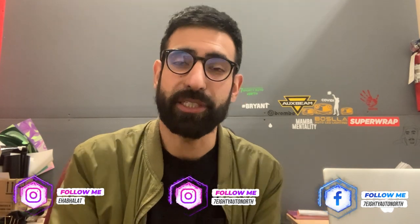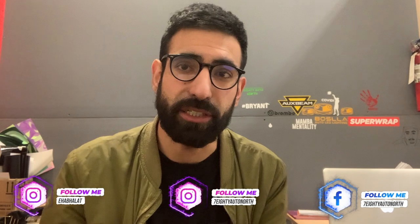Hey everybody, what's going on? It's your boy Ehab Halat back again with another video. I'm going to try to make this intro as quick as possible because as you can tell it is a long video already. This is a chrome delete on a 2018 Mercedes CLA. I'm also debadging two emblems in the back, which I'll be showing in this video. We're going to get to it right now.